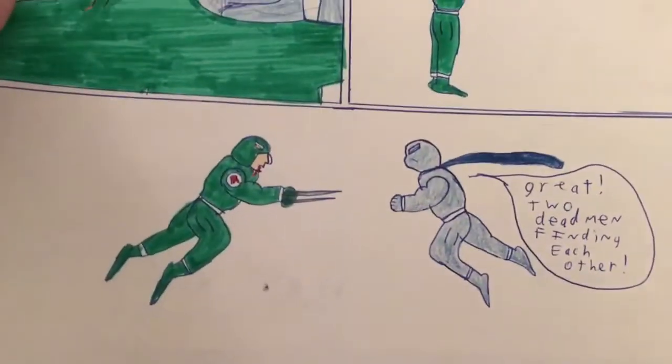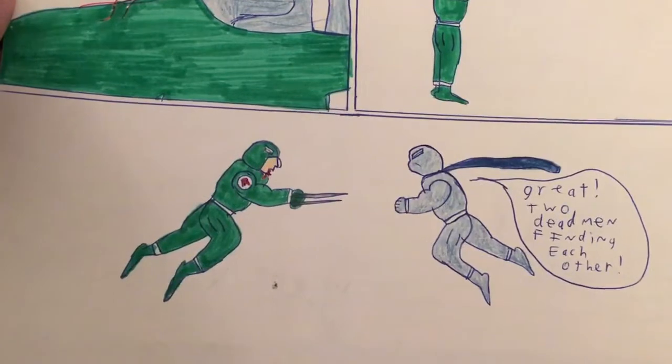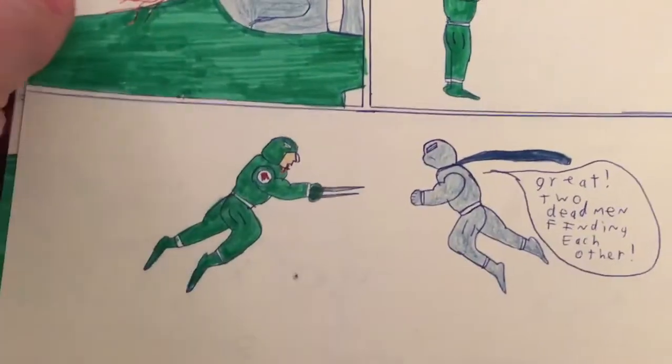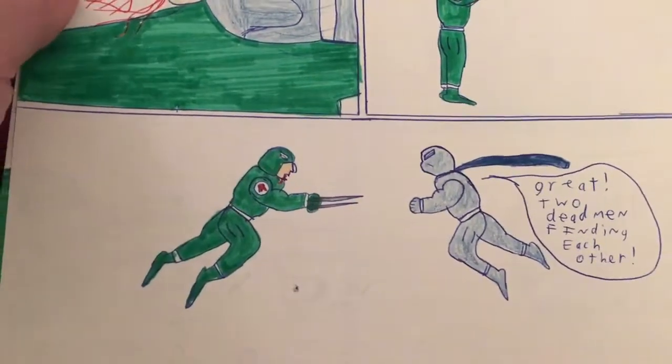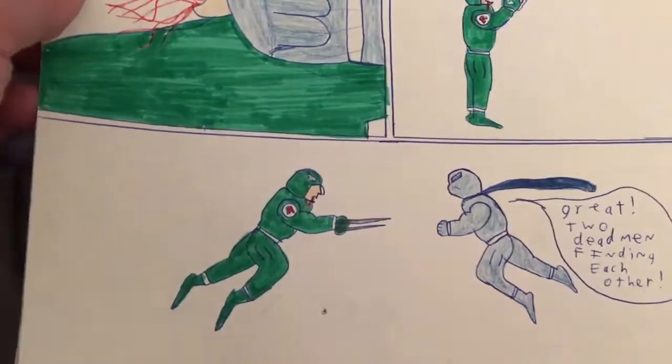I didn't have an editor either, Marvel Comics — you're not alone. Even 12-year-old kids making their own comic books at home make editing errors too. So don't feel so bad.